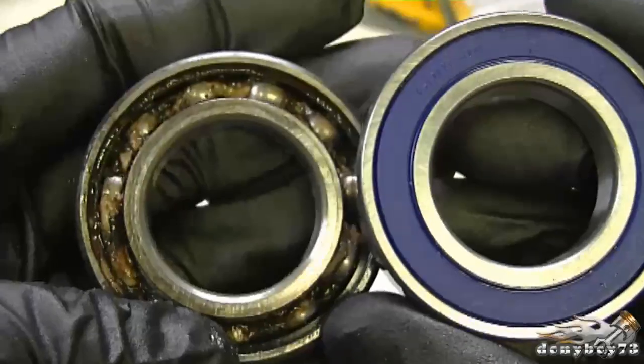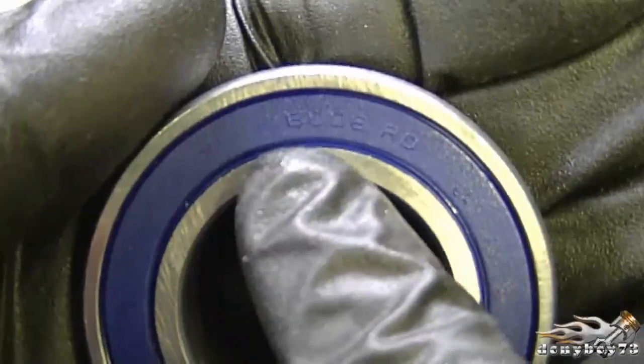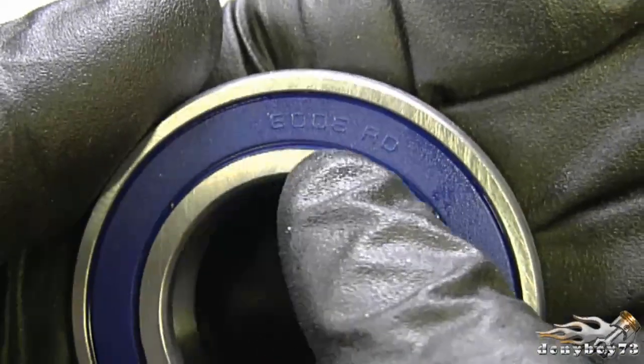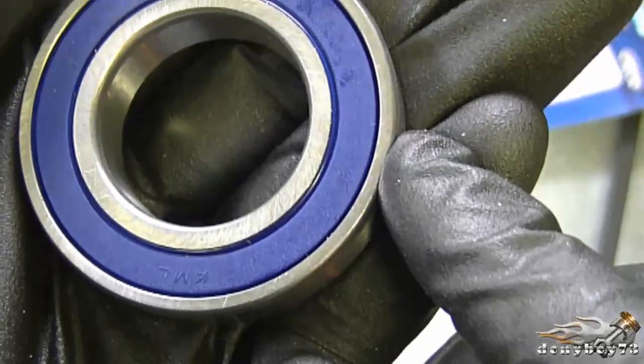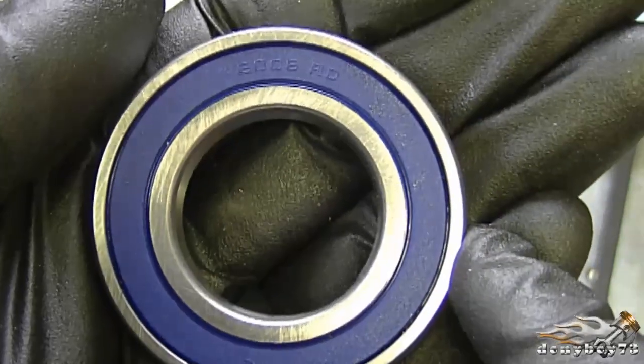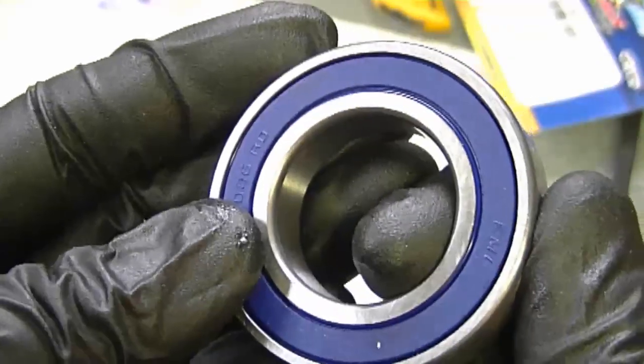Here's the new bearing, and unlike the old ones, they're sealed on both sides. Just a tip when it comes to bearings: if you can get a bearing with this number — 6008RD — that will usually match, so you don't necessarily have to go to a dealer to buy bearings if you can locate the numbers on your bearings and get exact replacements.